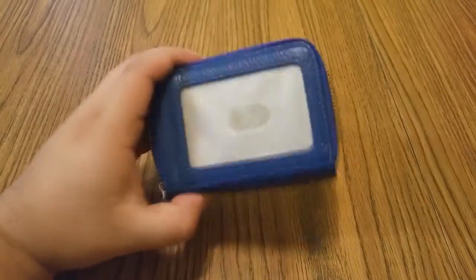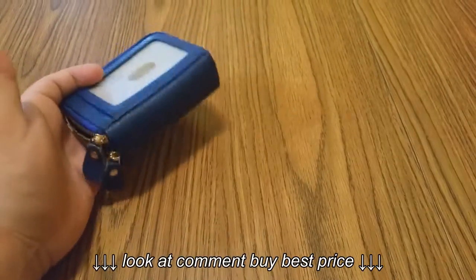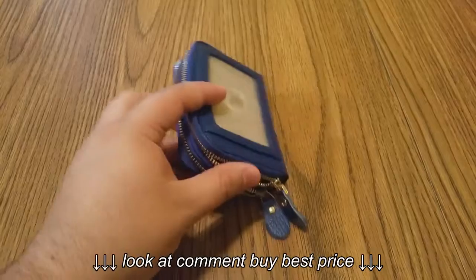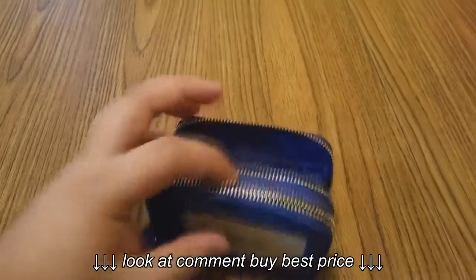Another great thing about the wallet is that you can have your ID in front so you can easily show it — like if you're going into a bar and someone's IDing you, you don't even have to take it out. You just show them the wallet, which saves a lot of time.